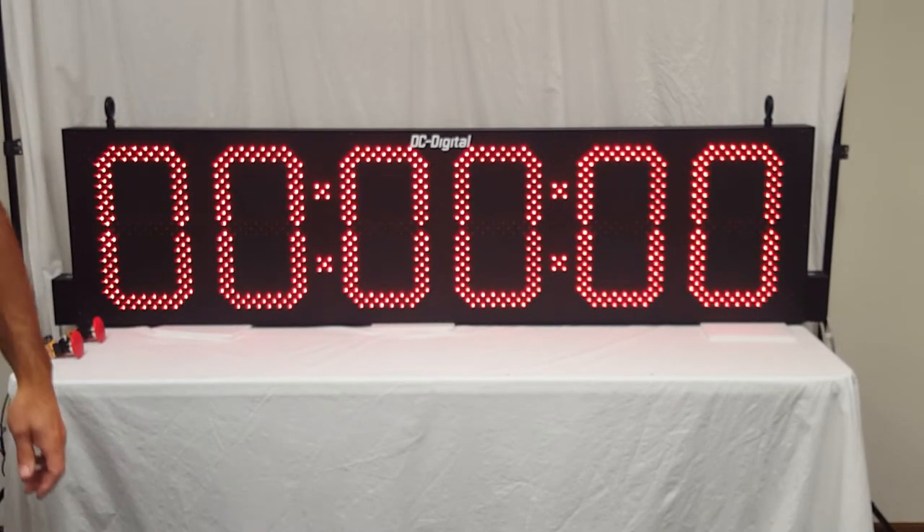This is Jim with DC Digital. I'm demonstrating a DC-156T-Up-Term that's been slightly modified program-wise to use a maintained contact closure for running or elapsed time. Thank you.